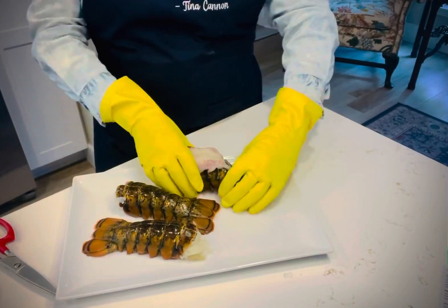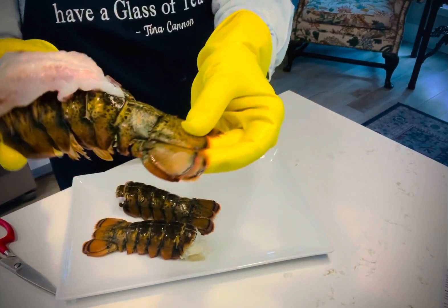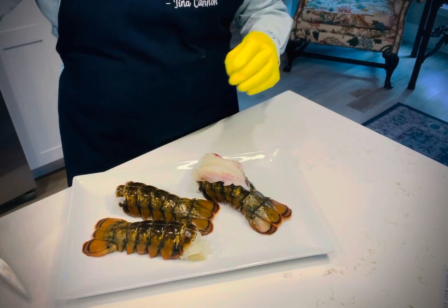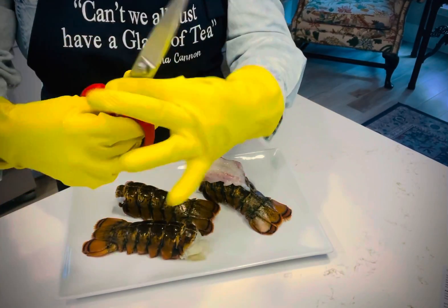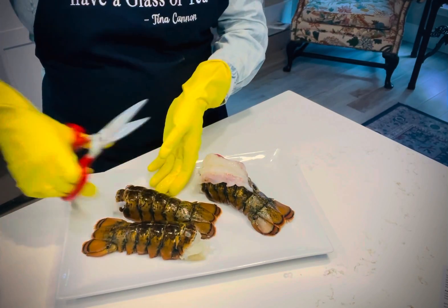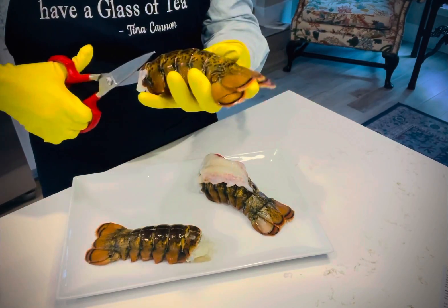So we have our lobster tails here. This one I've already prepared — this looks like you're at a restaurant, right? Pretty easy. All you're gonna do is take some kitchen shears, and I would use some sturdy ones, and cut straight down the back all the way to the tail.